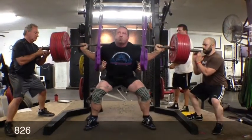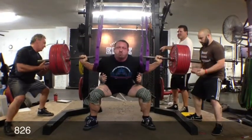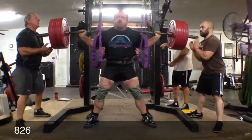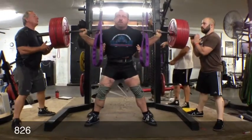On squats, I'm wearing a pair of briefs. This is a pretty tight pair of briefs, so I'm getting some pretty decent support out of it. Good bar speed — a little bit high, but I can live with that for right now. Not that big of a deal at the moment.